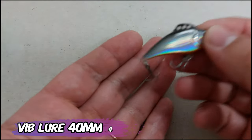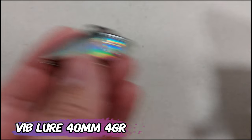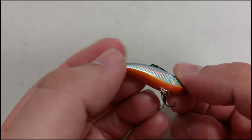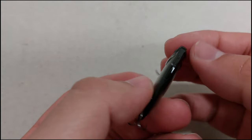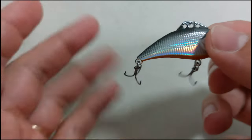To finish it off, another vibe lure, but this one is cheaper — 1 euro and 50 cents, I think. It has a nice rattle, an orange belly, a nice scaly effect, and nice eyes. On the hook you have three points to attach your line. And that's it for this week — see you guys next time!